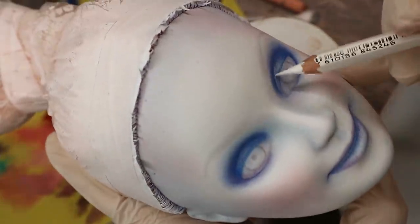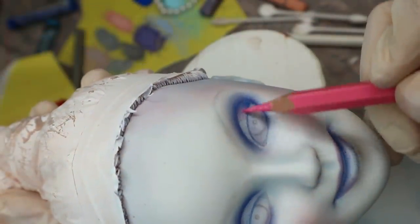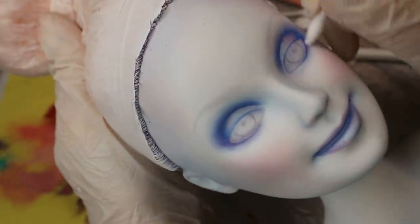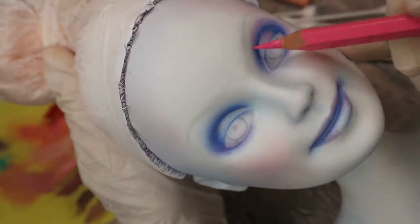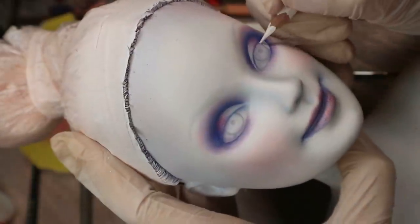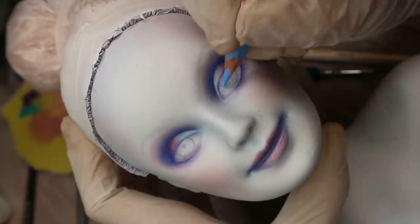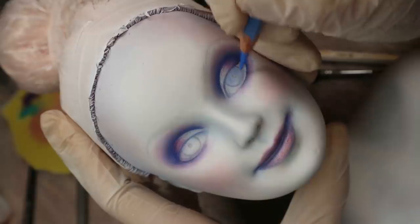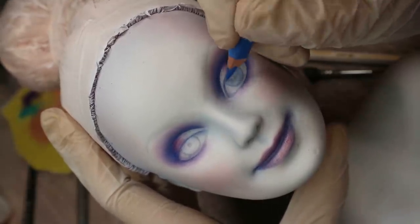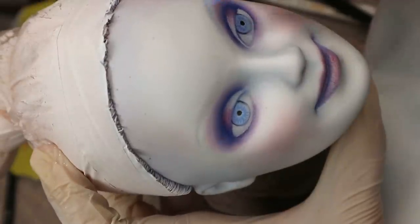I apply the white pencil to the inner corner of the eyelids and then I take a pink pencil and apply it to the transition areas where blue and white come together. Now her eye makeup is mostly done and I can start working on the eyes. I want to give her very light blue eyes that will look like some frozen water. For the eyebrows I will also use a mix of blue, purple and pink pencils.